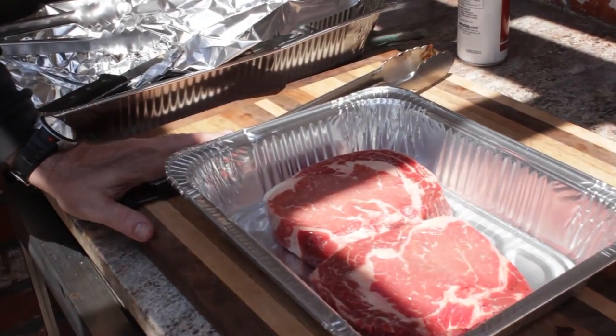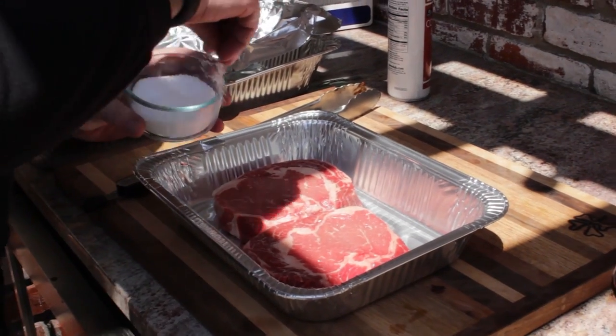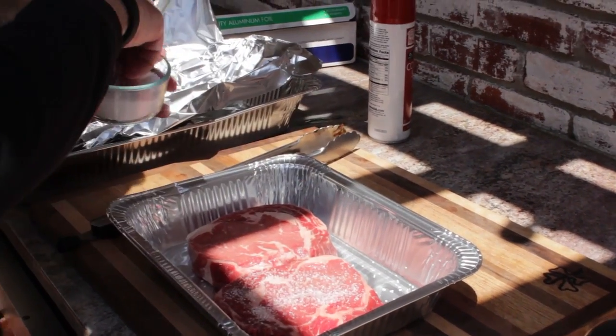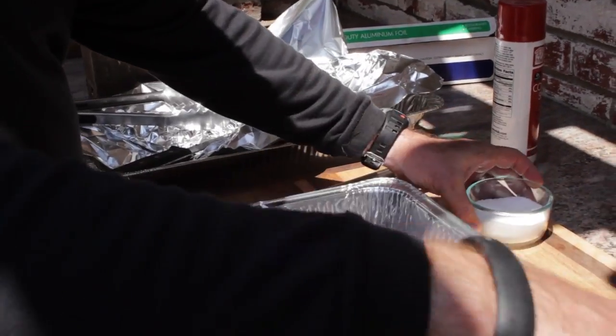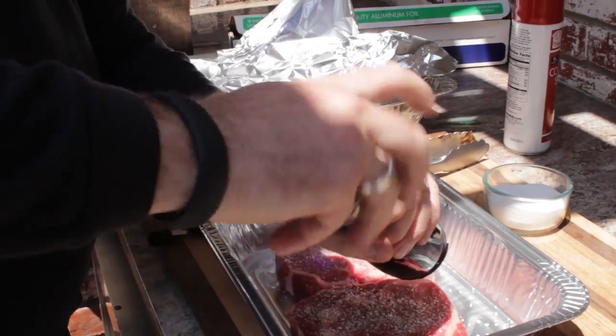So what we're going to cook today are a couple of ribeyes on a shovel. We're going to season them up with just a little salt and pepper. We use kosher salt — it's got a coarser grain, and when it hits the fire it's going to caramelize and really give a good flavor.